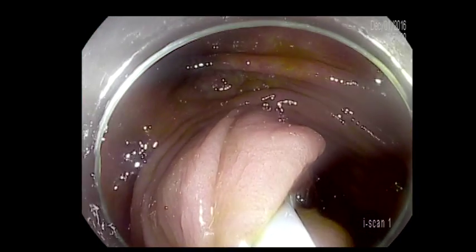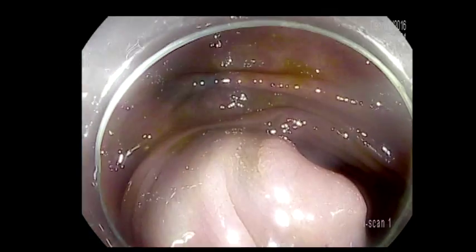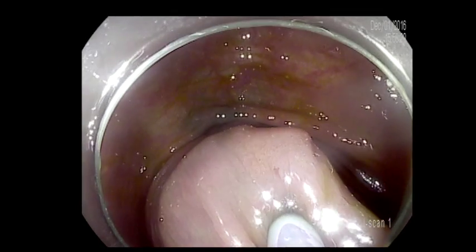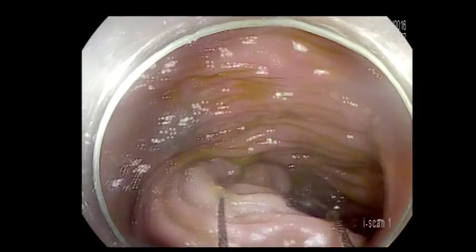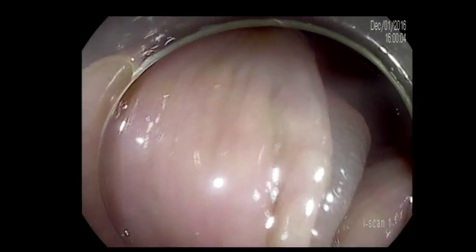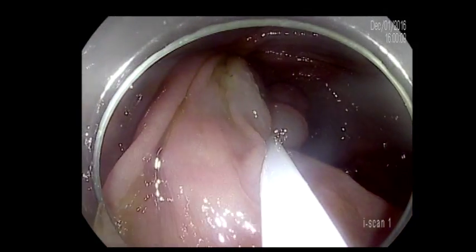In an attempt to do a resection of most of the lesion in one piece, which I don't think was a good idea because of the shape of the lesion. It's a C-shape, and the more you inject, you are creating a valley in the middle. And that's exactly what happened here — when I'm trying to close the snare, I cannot get the middle part of the lesion because it is within this valley.